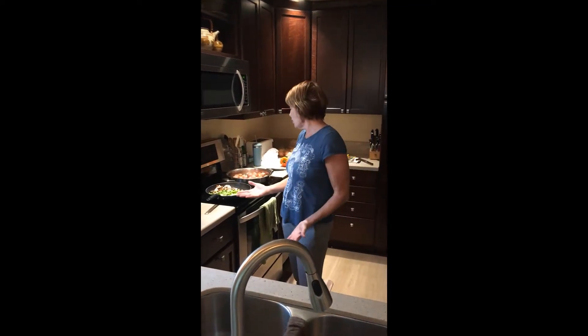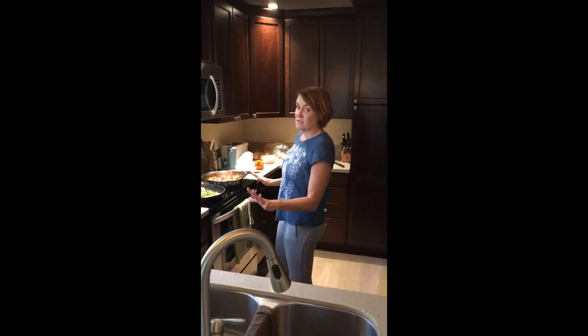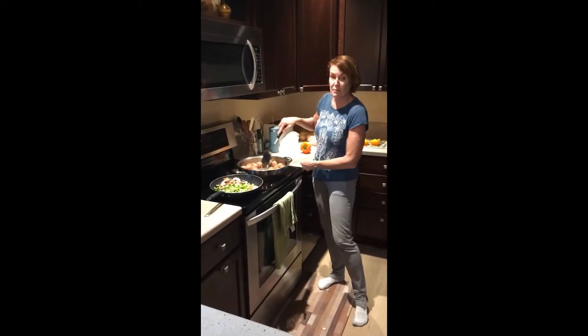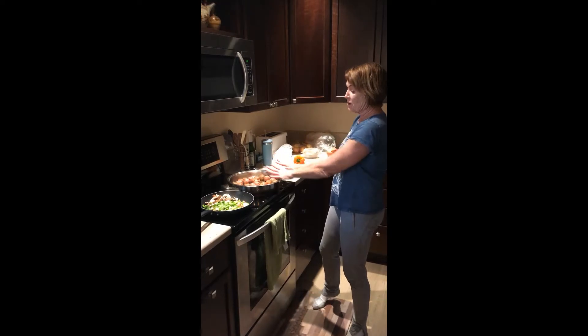Okay, so here I am, I'm cooking and I know a lot of you don't know how to cook, so I'm just going to make it easy. I got some meatballs in here, I'm frying them up. But if you want easier meatballs, you go to Costco and get the turkey meatballs already cooked. Then you don't even have to do this part.